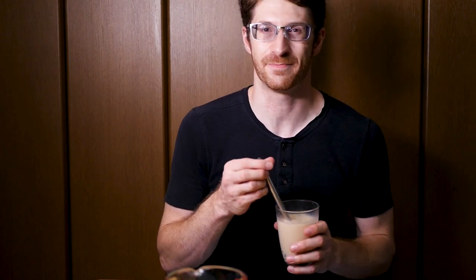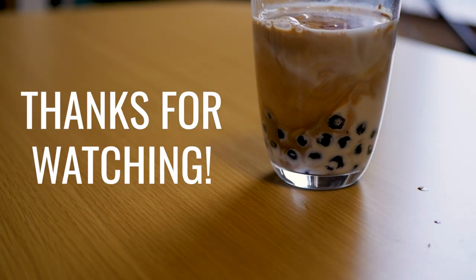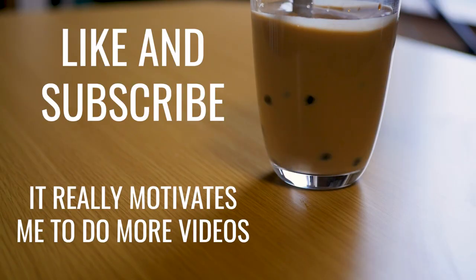I'm gonna go and enjoy my tapioca drink, and I will see you guys next time. This straw is way too big for these tapioca — it's getting like 100 of them at a time. I'll see you next time. Bye.